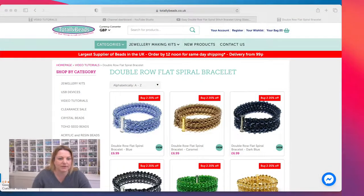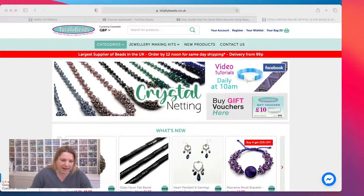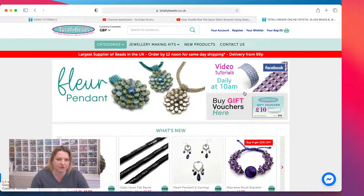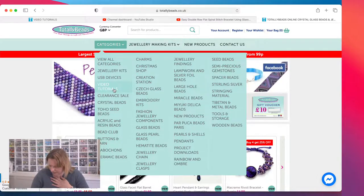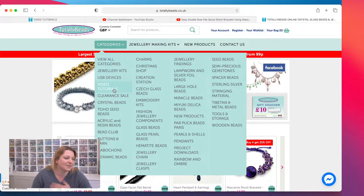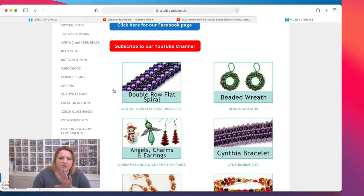I'm going to show you the website quickly and then we can look at the samples. Sharing my screen — so the website is totallybeads.co.uk. You're going to come here and either press the 'video tutorials' button or go into categories and find video tutorials, which is the fourth one from the top. Then we've got hundreds and hundreds of tutorials here, going back over a year and a half now — so many different things.